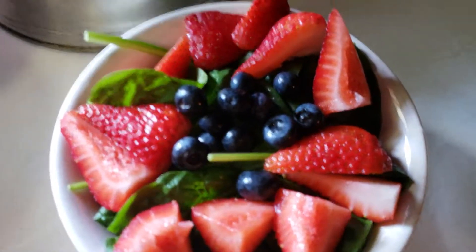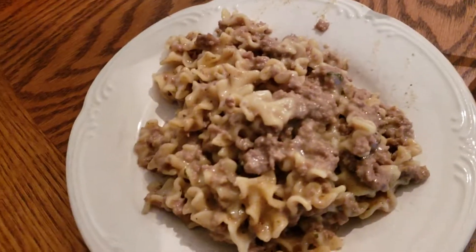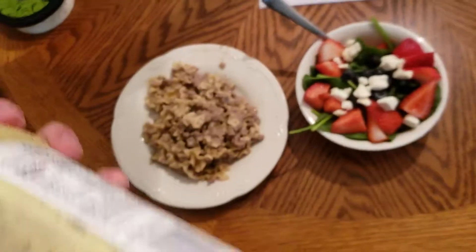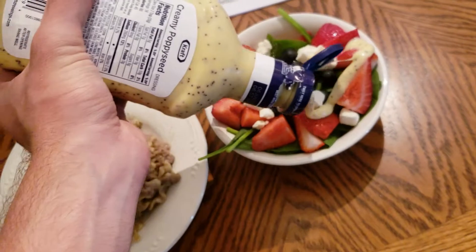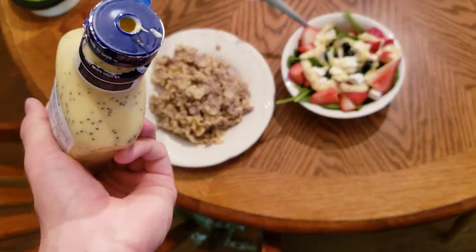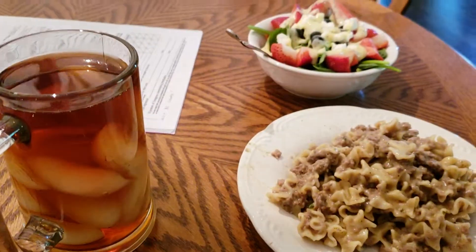Alright guys, I have everything chopped up. After cleanup our salads and stroganoff will be ready. Here's our stroganoff, and here's our salad — I put some crumbled feta cheese on it too, the berries, the lettuce, and I'm shaking up my poppy seed dressing. Here's our freshly made tea as well. It all looks pretty nice together.